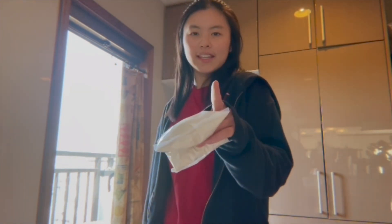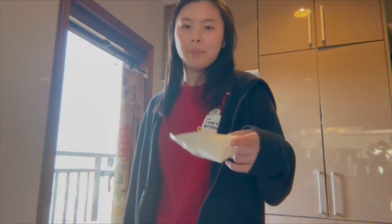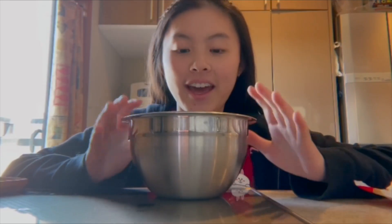The thing is, I don't have any eggs, so I'll just have to double the milk. I have my bowl here, so I'm going to start making the pancake mix.